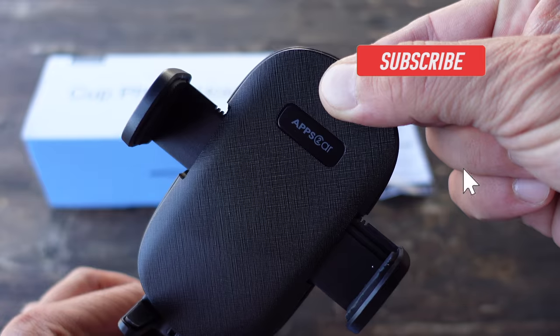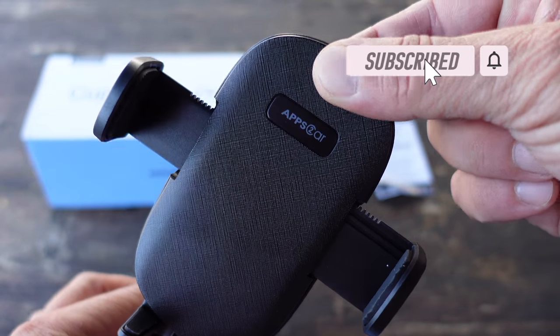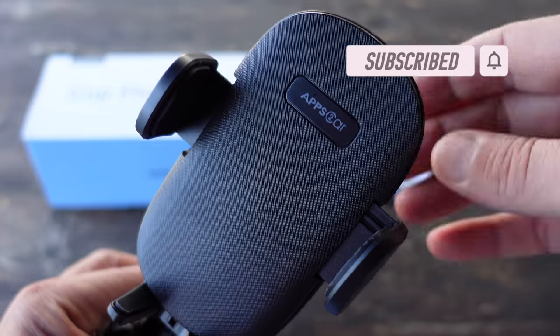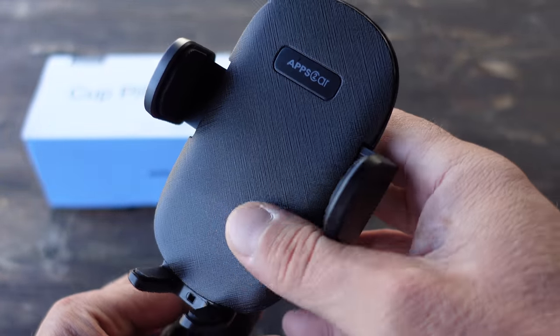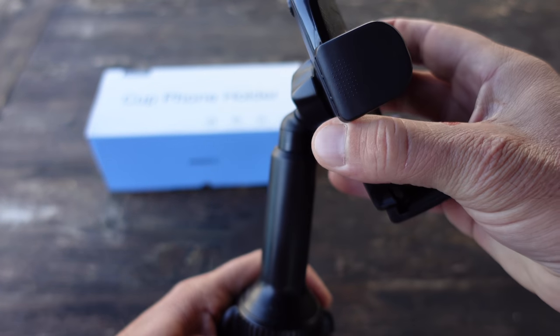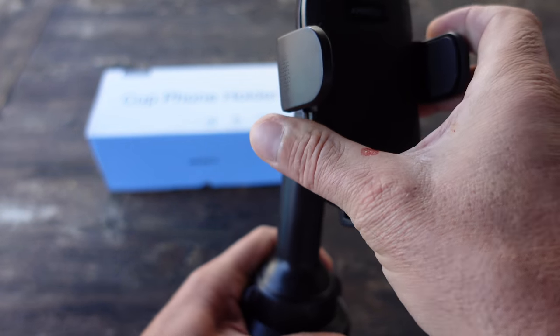On the back there is a button, and when you press that button it opens up so it can adjust to the size of the phone. Once the phone is in there, just go ahead and cinch it down — it allows for one-hand operation in the car, which is nice.